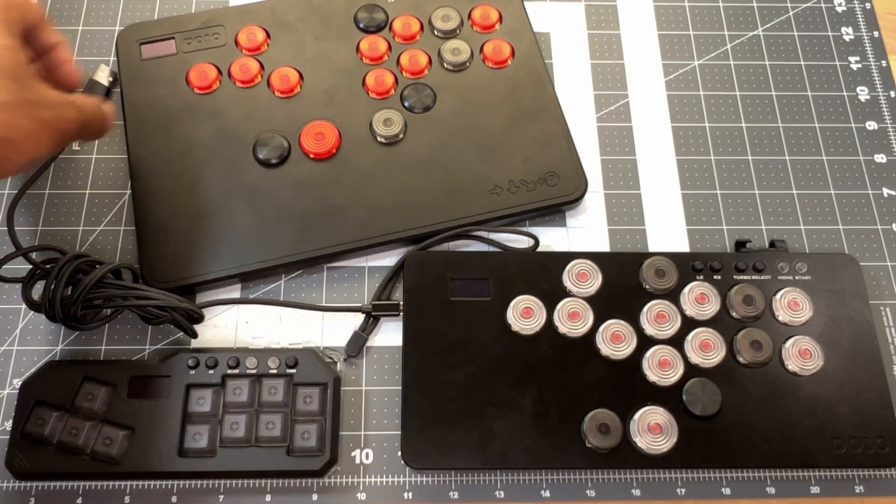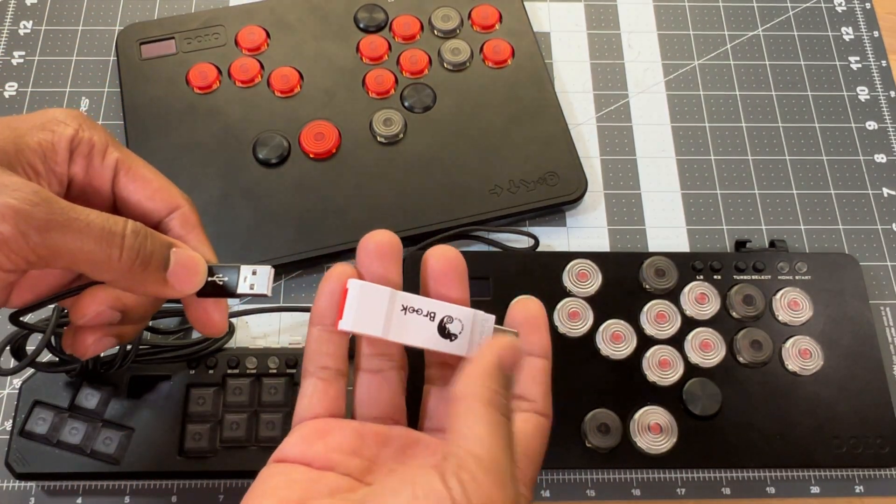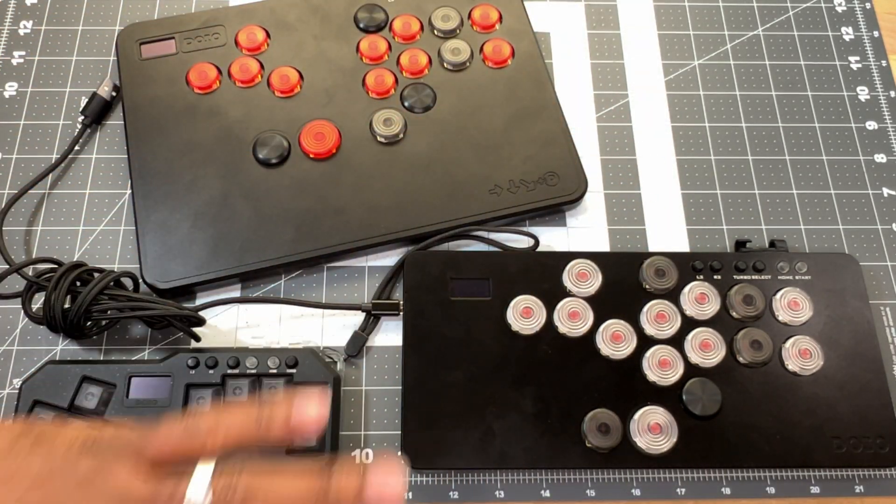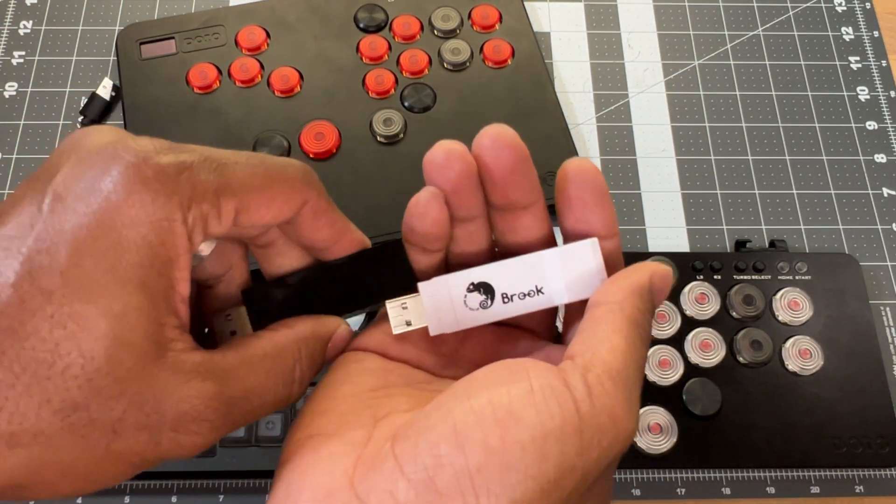To connect to your console out of the box, connect your power to the power port, take the other end and the adapter, connect it here, and connect right into your console. Press the home button and you'll be all set.